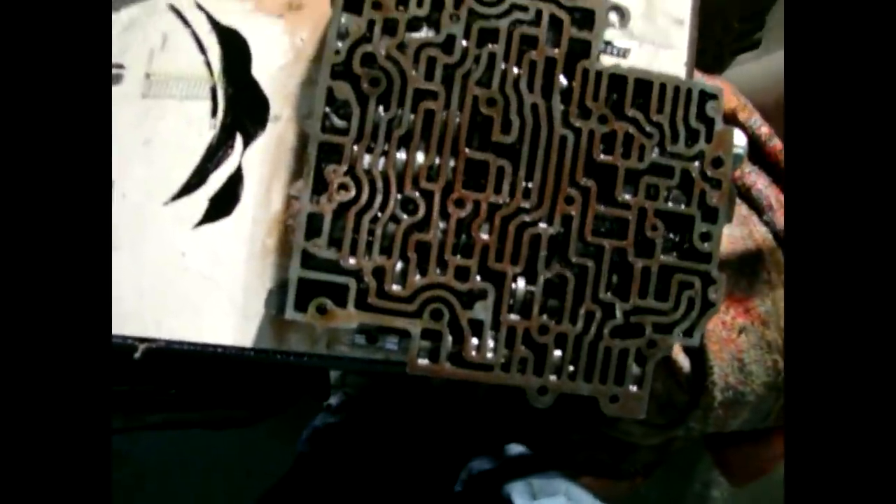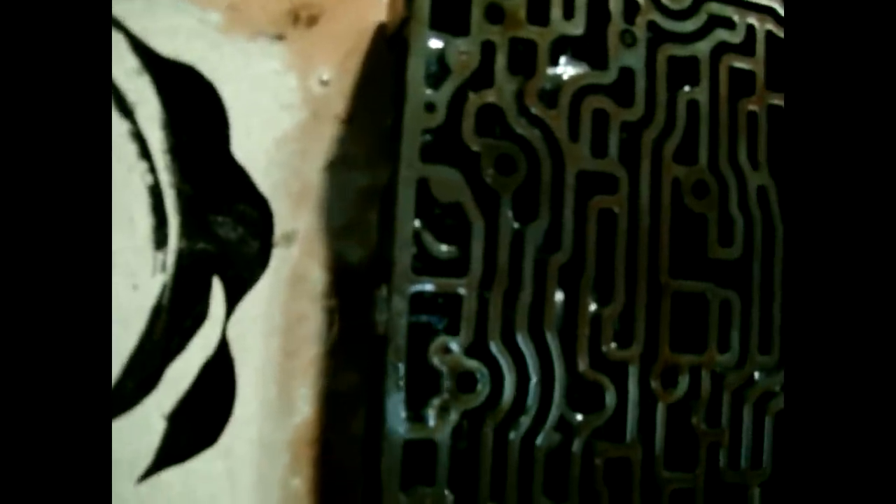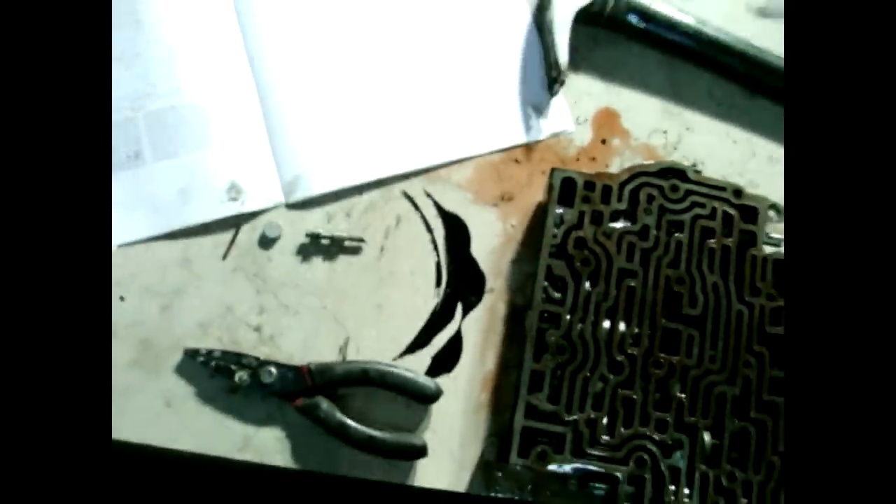I have the MTV upshift valve out - here's what it looks like. The instructions say to just remove this spring and put it all back in. I've got the roll pin out and I'll slide that back down in there. I just punched it out with a nail and pulled it out with pliers. Next step: put that back in and then do the line bias valve - replace the spring for that one too.